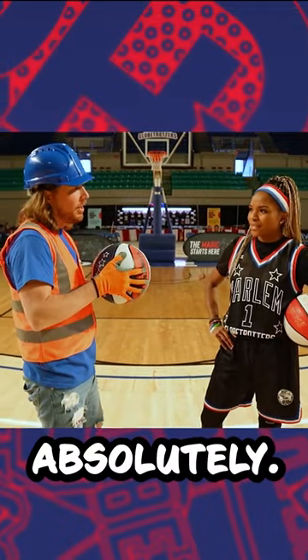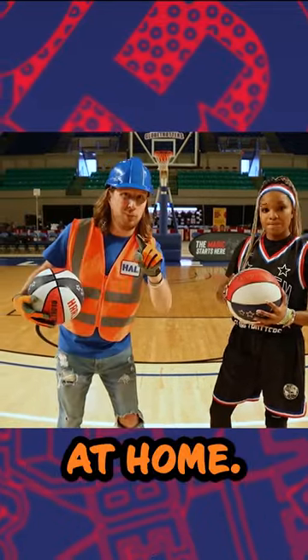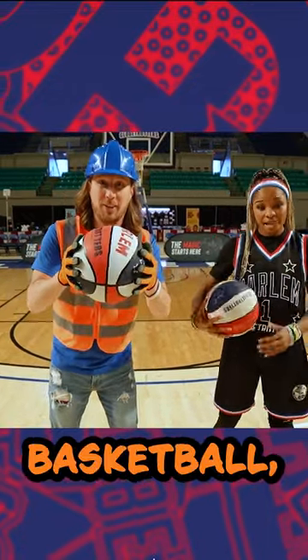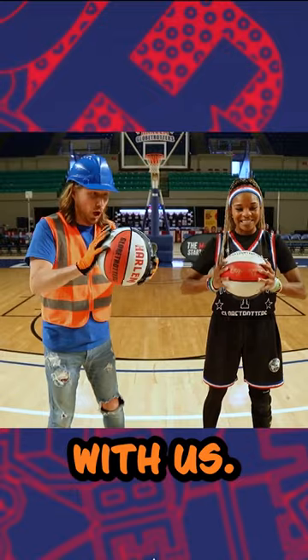You think you could teach us a little something? Absolutely. Maybe my friends at home — maybe you guys can try it with us. If you have a basketball, go get it and you can try it with us. Let's do it.